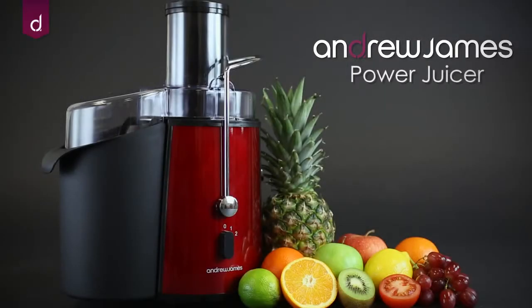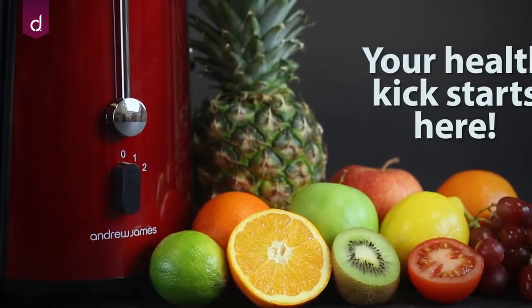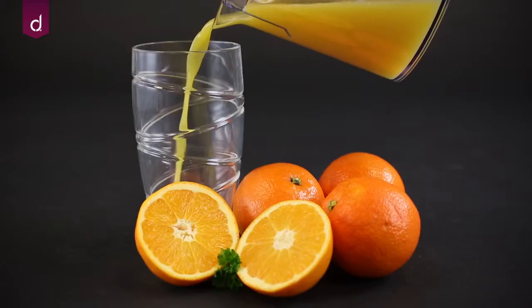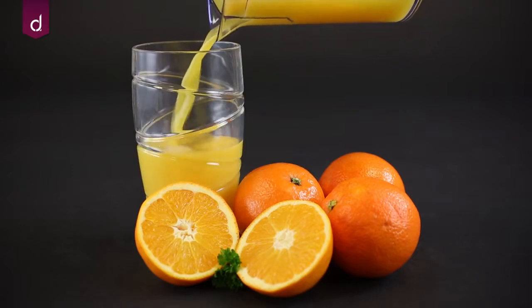The Andrew James Professional Whole Fruit Power Juicer is the ideal tool if you want to increase the amount of fruit and vegetables in your diet. Juicing is a great way to pack lots of beneficial nutrients and vitamins into one delicious drink.